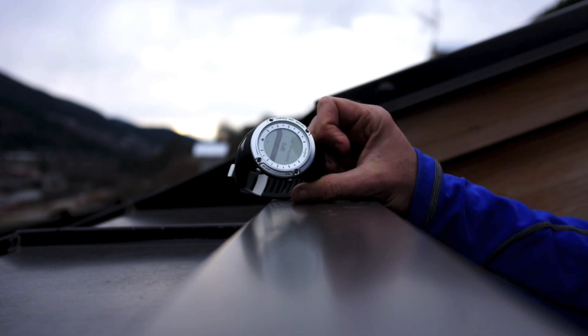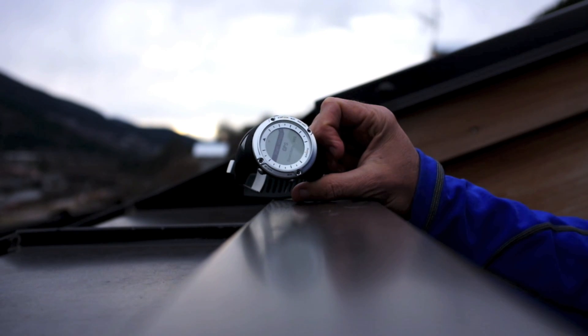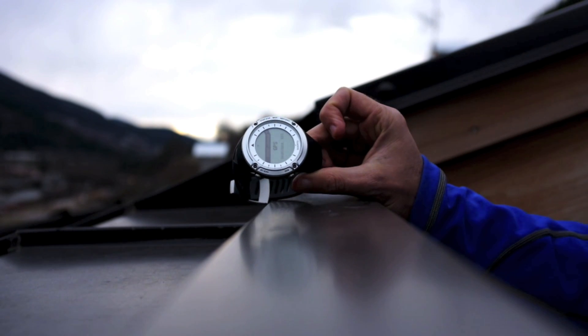Now it's looking for the GPS, and you'll see just how fast it is to find the GPS. It's already at 99% — and it's ready to go.